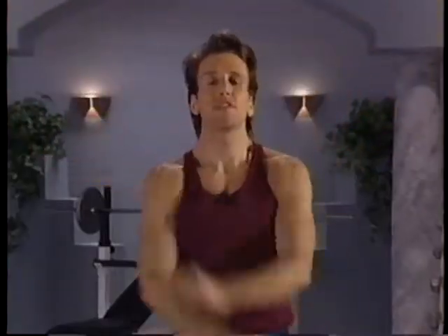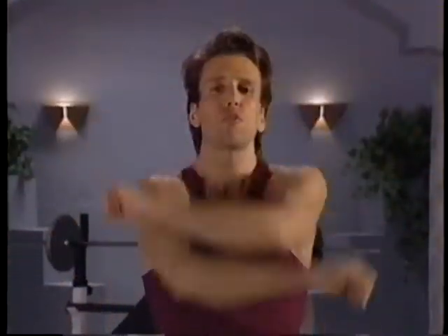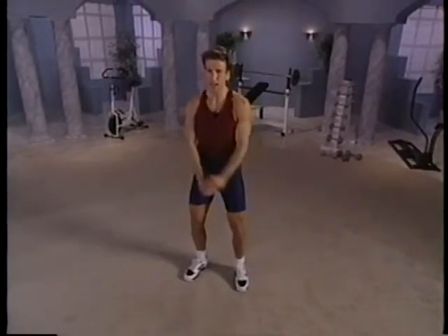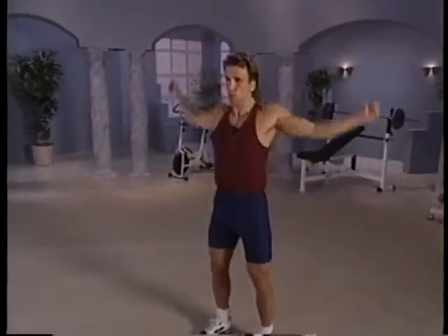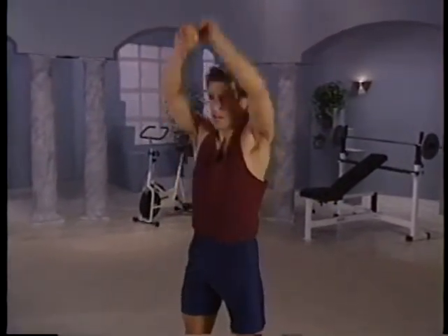And shoulder rotations. Rotate them up high. We're warming up the body — we're going to increase the blood flow and get the body warm, prepared to work out. Get that rib cage up to the ceiling. Get ready to switch directions. Up high — get that rib cage up again. Get that body warm. Want it responsive and ready to work out.